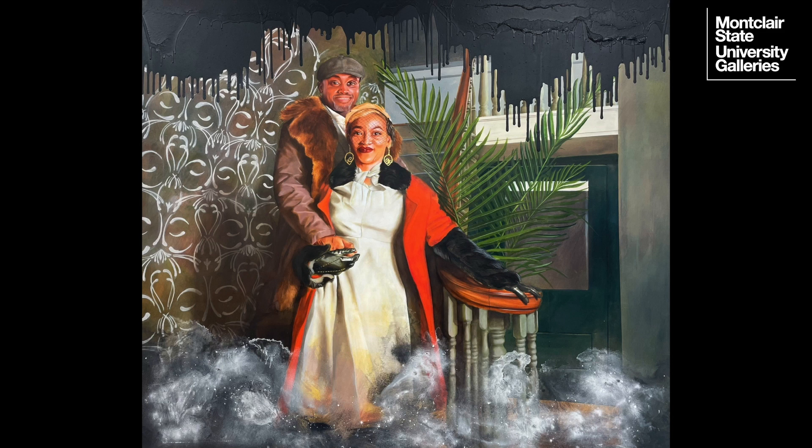The couple consists of a man and a woman who are holding hands and staring back at the viewer, both with slight smiles. The woman is standing at the bottom of a staircase wearing a white dress, a red jacket with black fur on the arms, gold earrings that dangle down towards her neck, and burgundy-colored lips. Her partner stands behind and above her wearing a brown jacket with rust-colored fur and a gray hat.